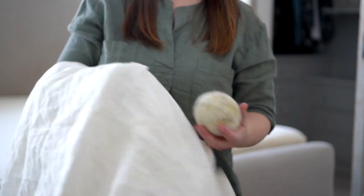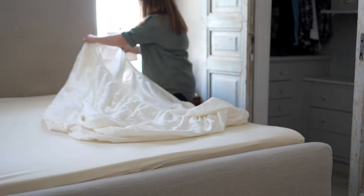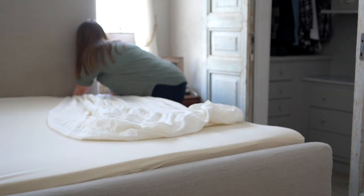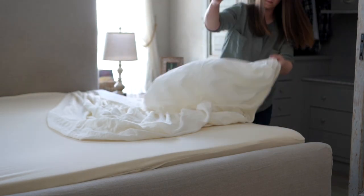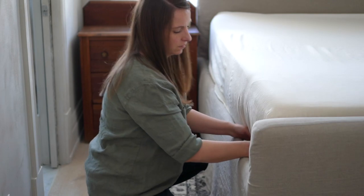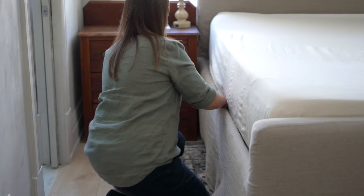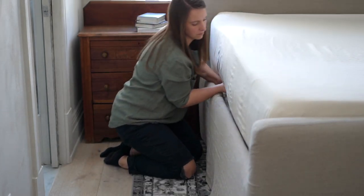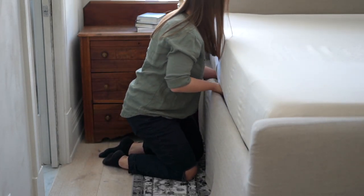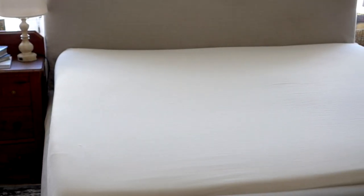I was sure to put on the mattress cover for our Savvy Rest mattress — still love that thing. If you need to go back and check out the video where I talk about our Savvy Rest, it is an absolute dream to sleep on. Then I put on the fitted sheet of our Sapphire Linen bedding. I love the deep pockets they have — it fits really well with our mattress. These just seem to not pull up as much as other linen sheets I've tried. I've tried a lot of linen sheets and not all are created equal.